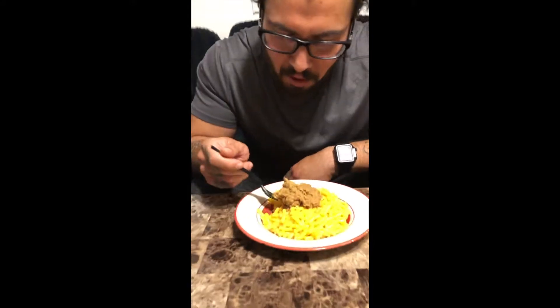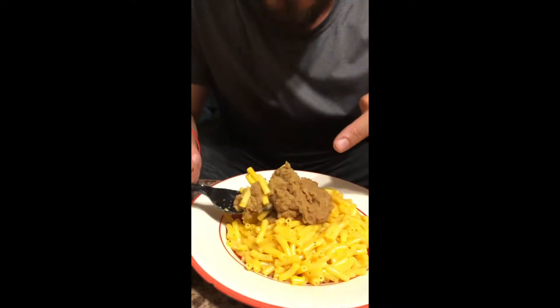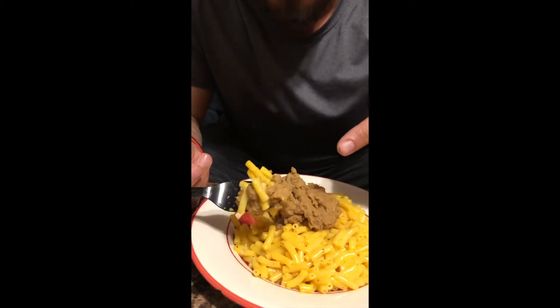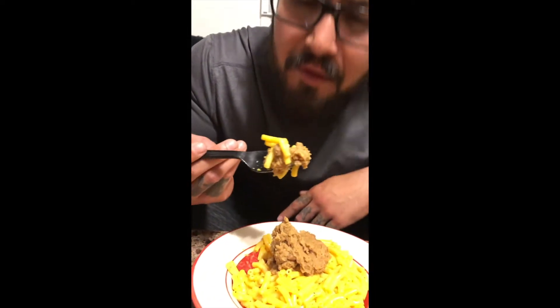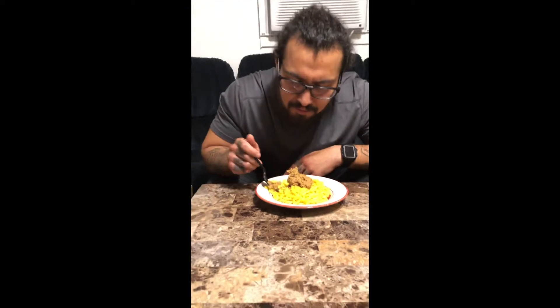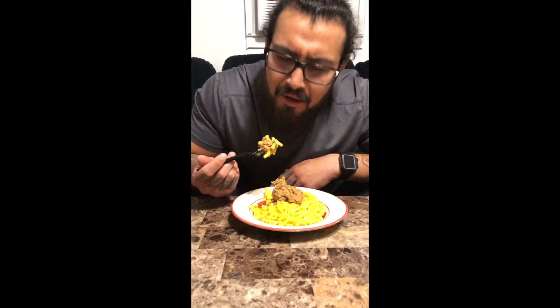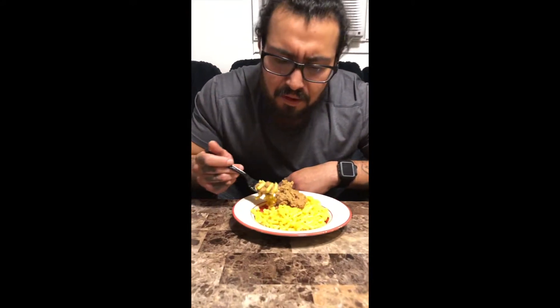We gotta have an equal bean to mac and cheese ratio. Does that look about right? Yeah, that looks pretty good, maybe another noodle. Close enough — all right, we're going in.